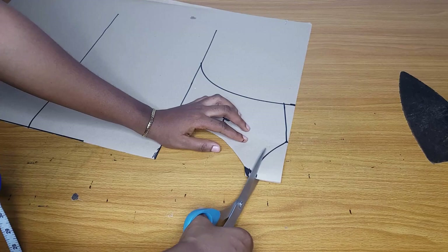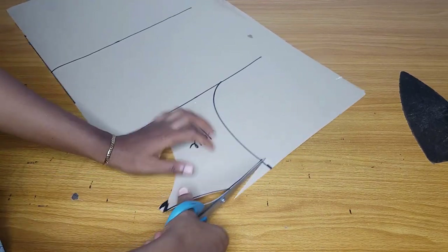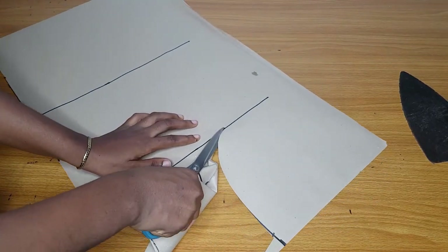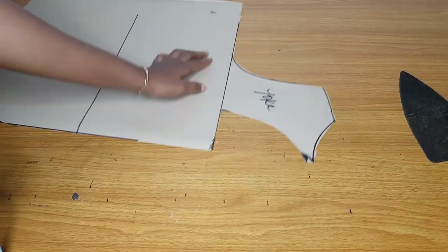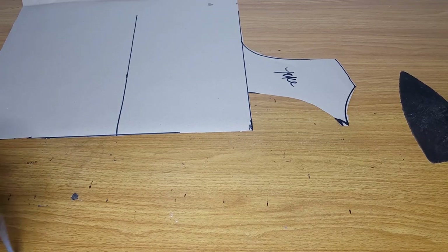Like I told you, I did not add any zipper allowance to this back pattern because I will lace it at the back, so there is no need for a zipper allowance. Just cut with your normal measurements without adding any zipper allowance. This is the back — I'll go ahead and measure my bust and waist measurements.